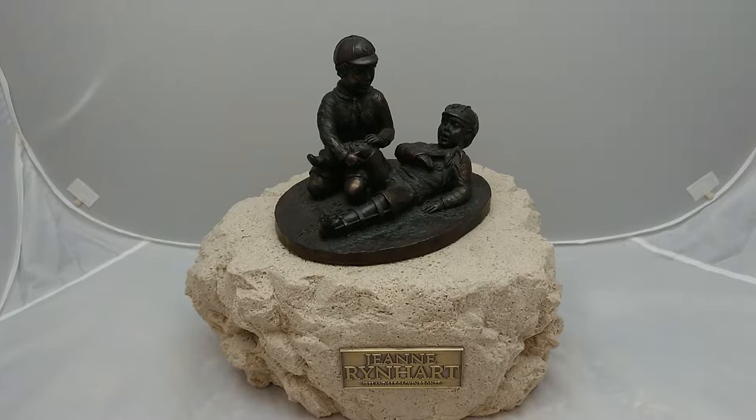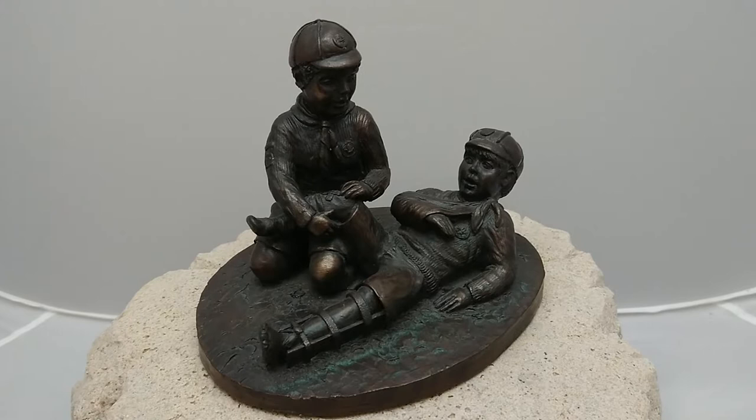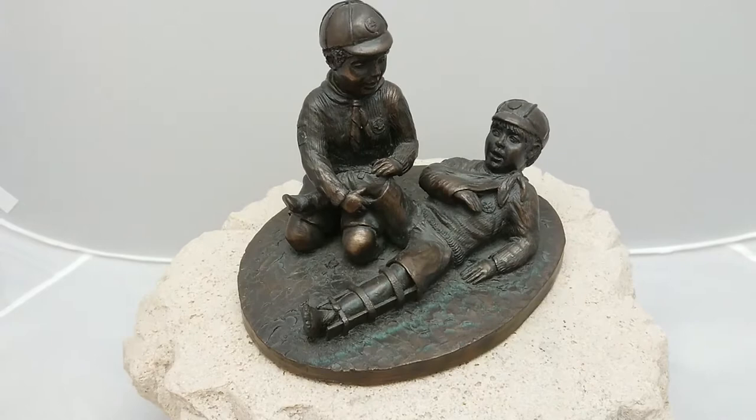Here is another bronze sculpture by Jean Reinhart. She's quite an iconic sculptor, well known in particular for her life-size Molly Malone on the high street in Dublin. These two little fellas here are two little boy scouts, and it looks like one of them is pretending to do first aid on the other one.